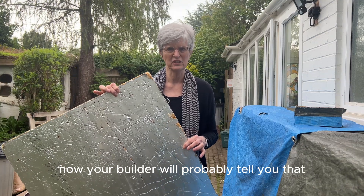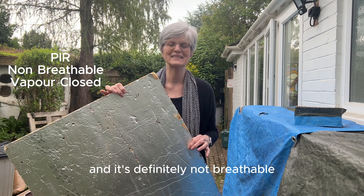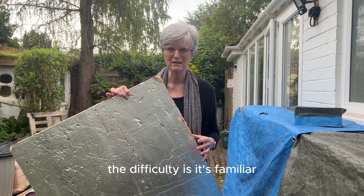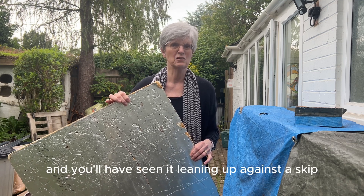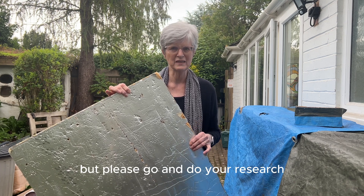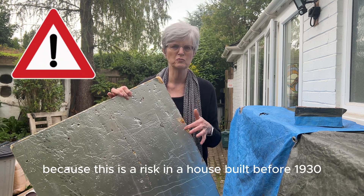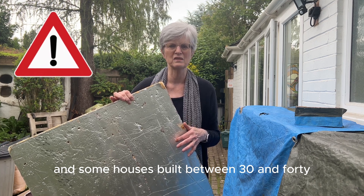Your builder will probably tell you that you can use PIR — it's made with petrochemicals and it's definitely not breathable, so if you put this into an old house you're going to end up with problems. It's familiar, easy to access, and very efficient for its size, but please do your research and have the conversation with your builder, because this is a risk in a house built before 1930 and some houses built between 1930 and 1940.